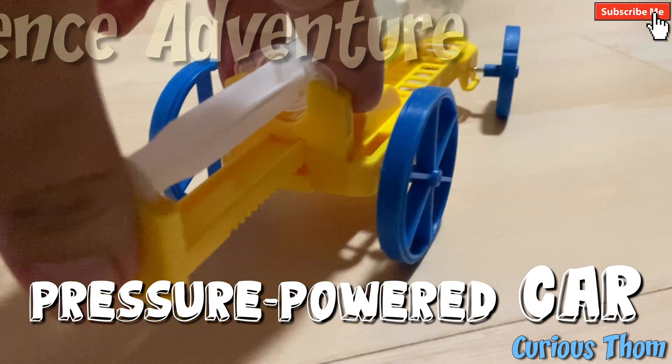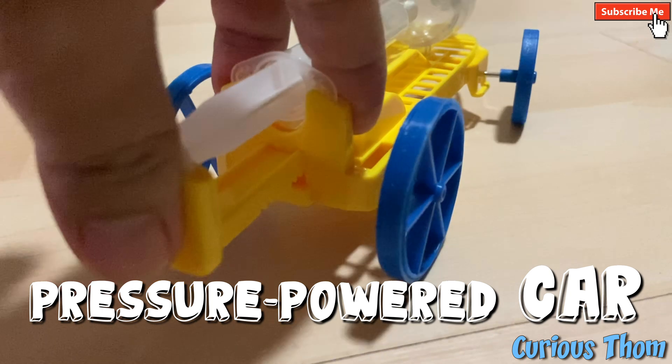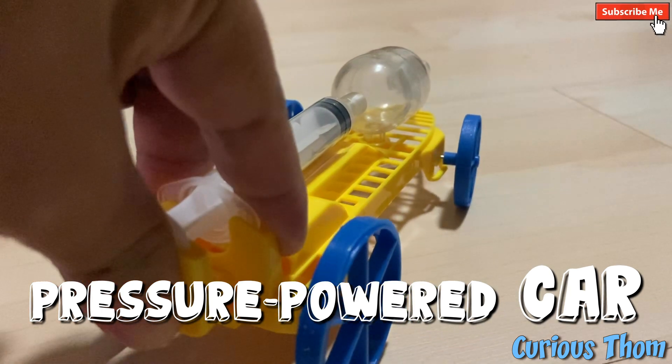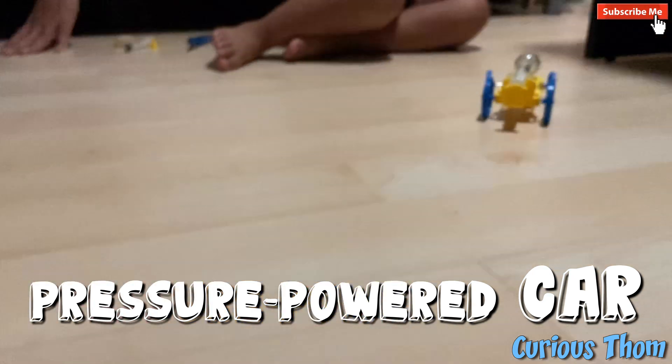Ready, set, go! Ready, set, go! Release! Release! Hi!